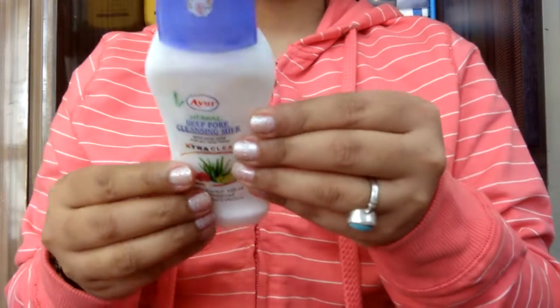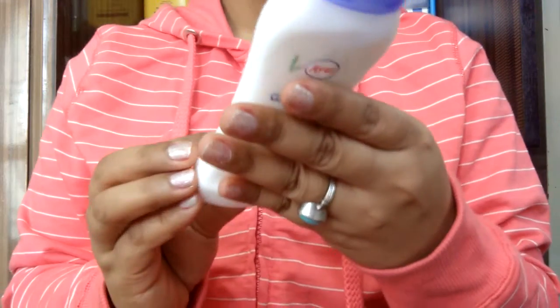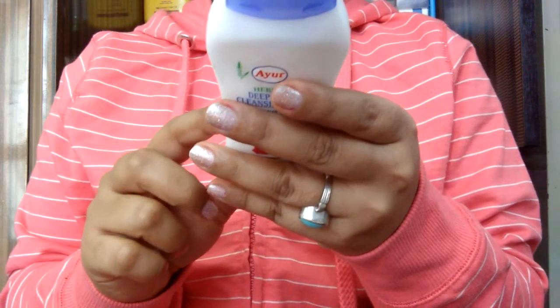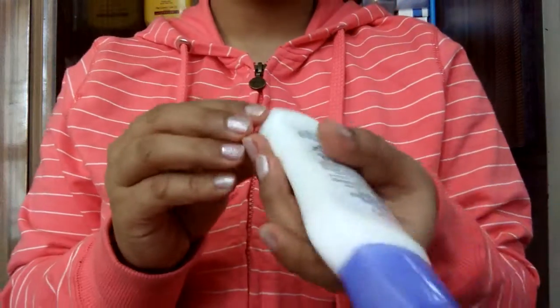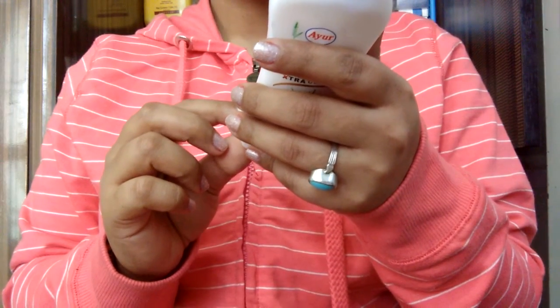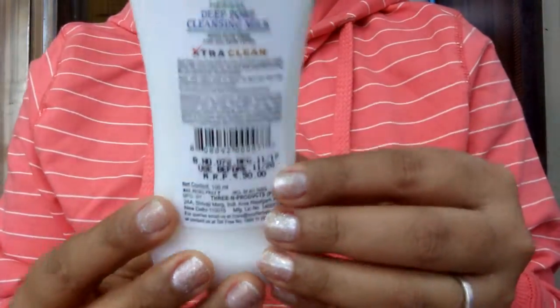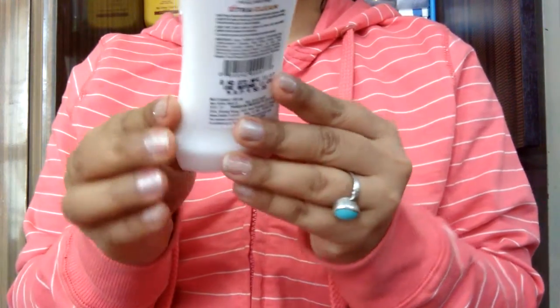I have bought this small bottle which is Rs. 50. Quite impressive price. And the shelf life is 4 years, as you can see here. And the product quantity is 100 ml, which is good. 100 ml — pH Balanced Herbal Collection.